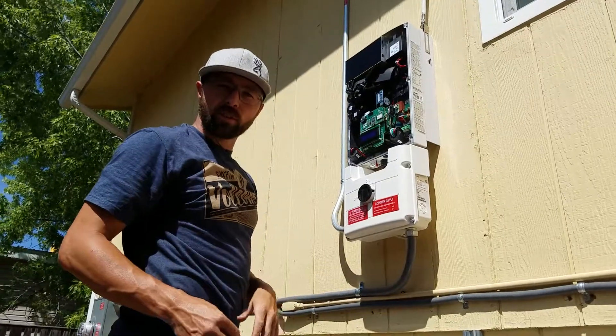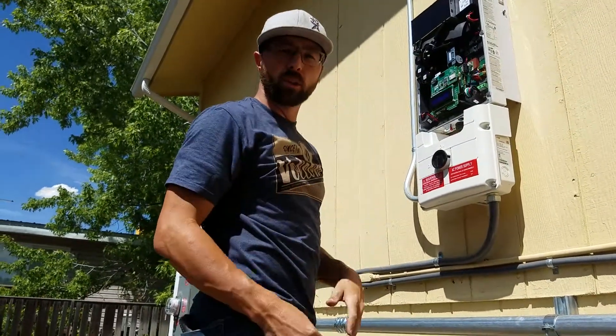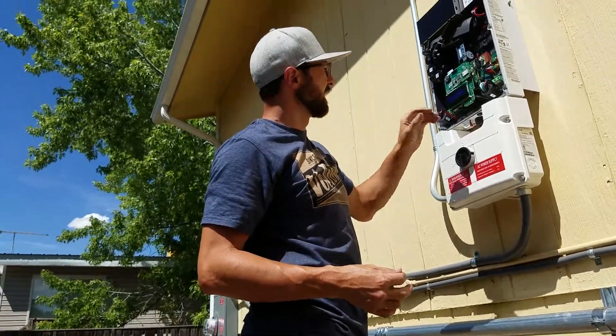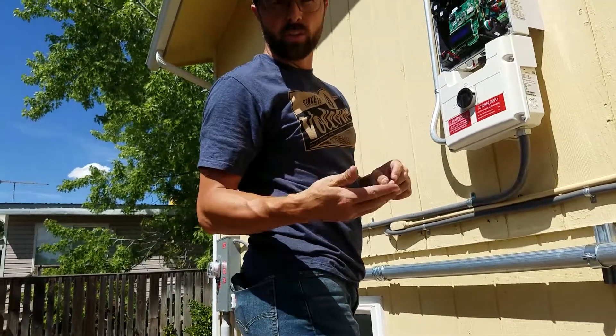And that's going to take a few minutes, and it's going to go through and upgrade the system. In the meantime, you can put the cover on if you want to, or you can leave this open so that you can use the easier buttons while you go through and change it to the cellular setting.